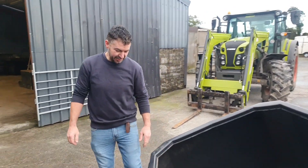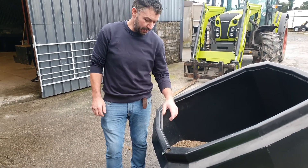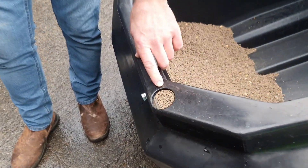The last feature I want to show you today is when washing out the bin — when you tip it up, there is a drain hole which allows you to drain the bin fully dry after washing.